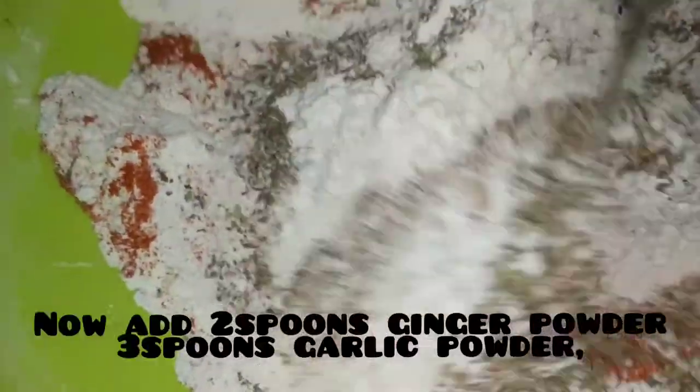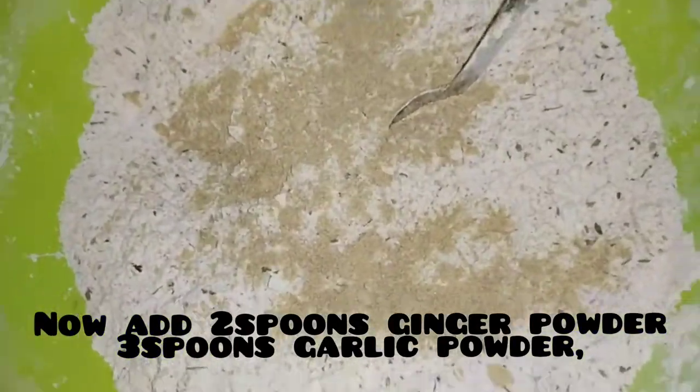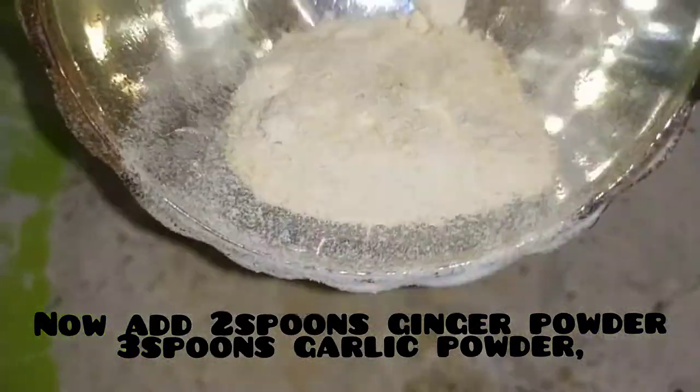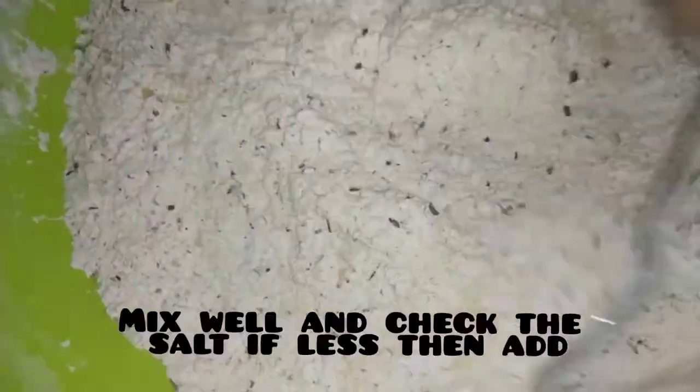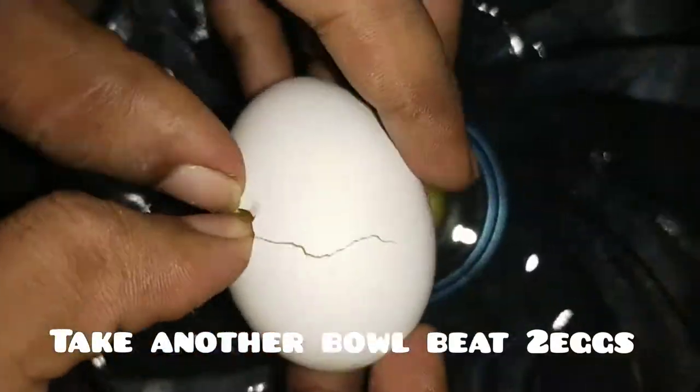Now add ginger powder and garlic powder. Add 2-3 spoons of salt and 2 eggs.